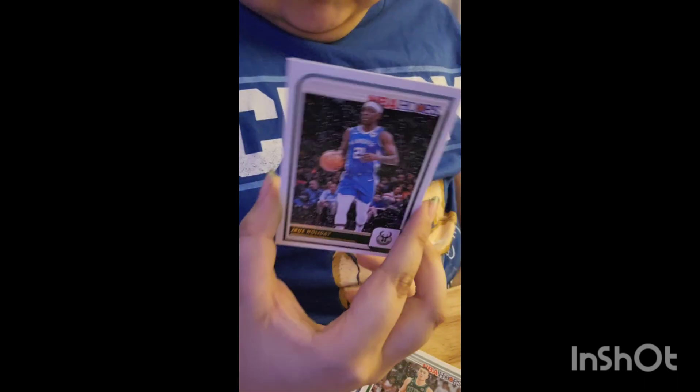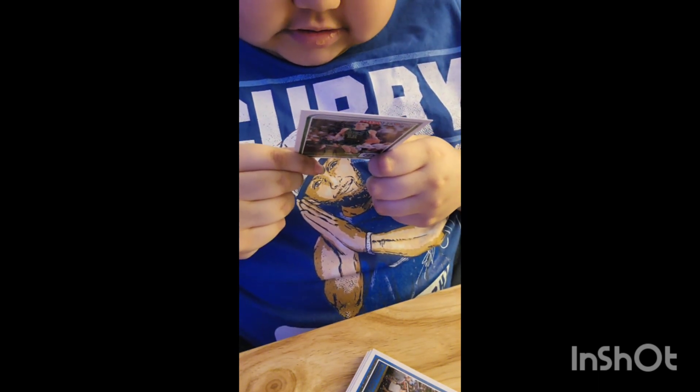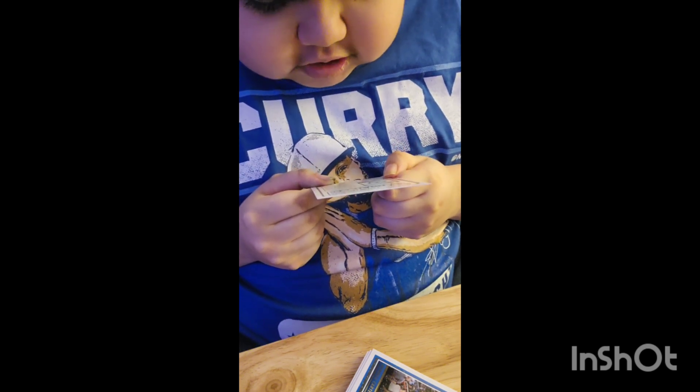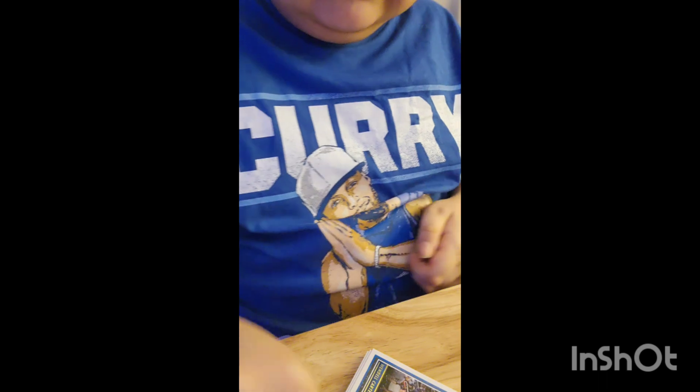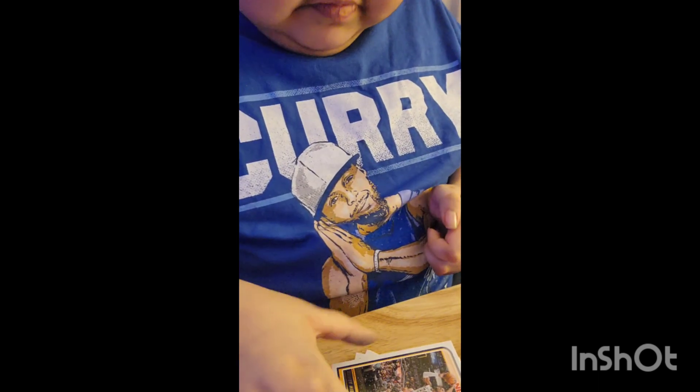We got Drew Holiday — he's actually a Boston Celtic now. Next up we got Peyton Pritchard; against Toronto on April 7th he scored 22 points and dished five assists. We got Wendell Carter Jr., who still plays for the Orlando Magic. And then we got Buddy Heald, who actually switched to number seven.